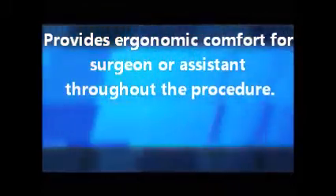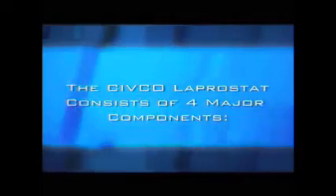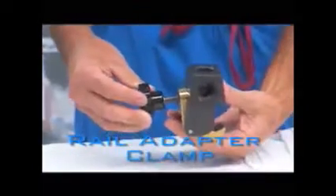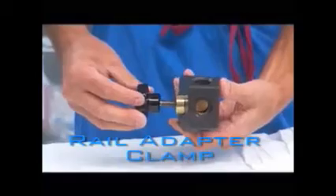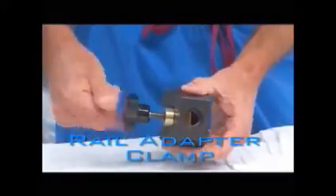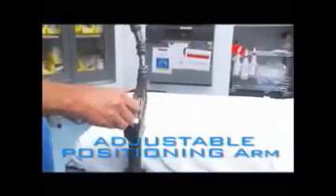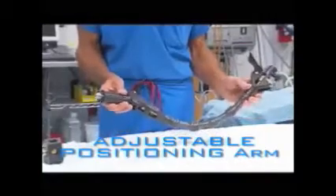The laparostat system is a simple kit with 4 components. The rail adapter clamp securely attaches the system to the surgical table rail, offering 3 mounting positions for the adjustable positioning arm. The adjustable positioning arm has a base able to be angled in any direction and a mobile section easily locked into location.